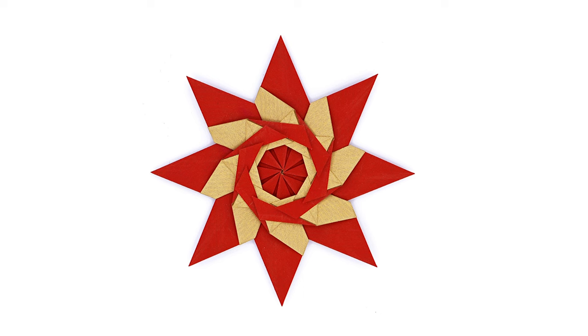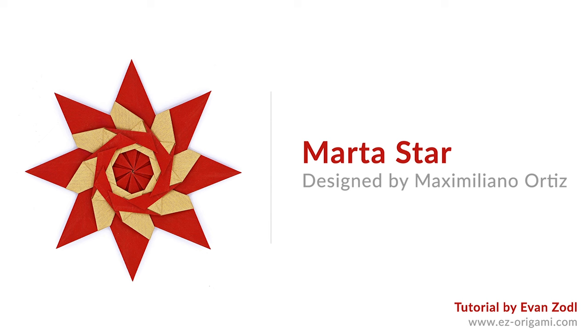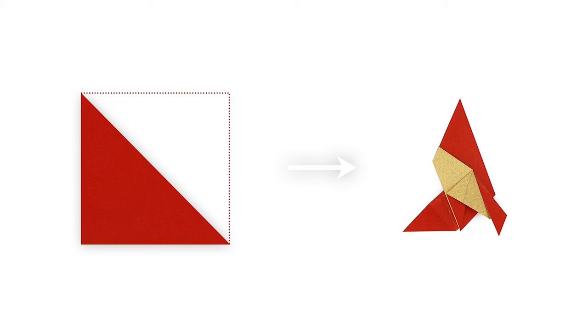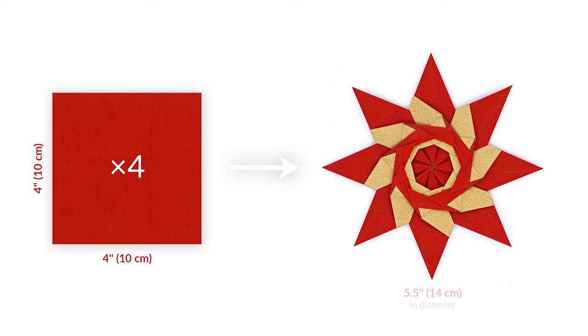Hey guys, this is Evan from Easy Origami and today I'll be teaching you how to fold an Origami Marta star designed by Maximiliano Ortiz. This model requires four square sheets of paper. Each unit is folded from a triangle cut from half a square, and we're going to need a total of eight triangles to fold the units. Using four inch squares will result in a model about five and a half inches wide.